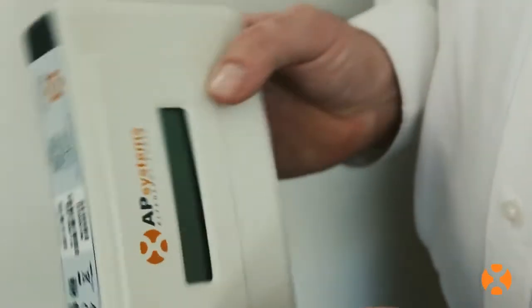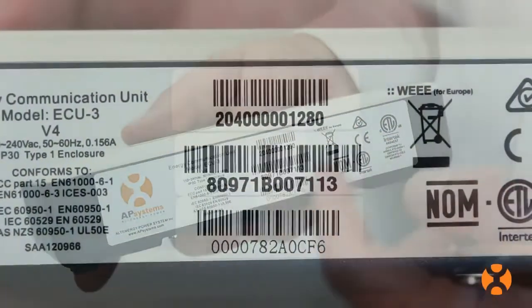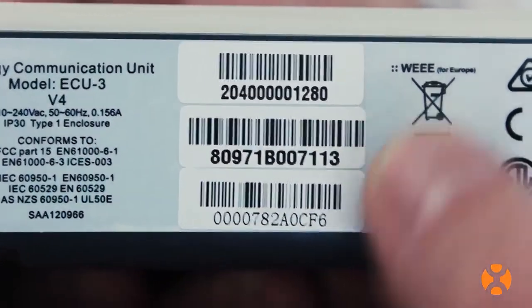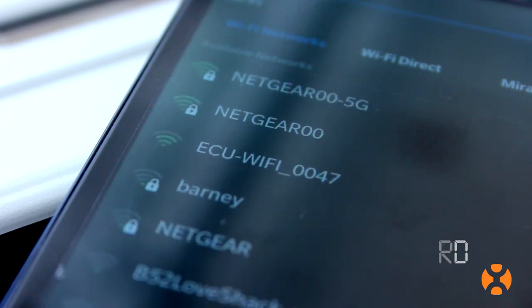First, verify the ECU you have is Wi-Fi enabled by checking the serial number on the unit. If the serial number begins with 204, you have a Wi-Fi enabled device. You will also need the homeowner's Wi-Fi password to connect the ECU to their wireless network.